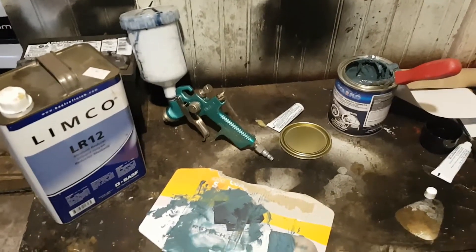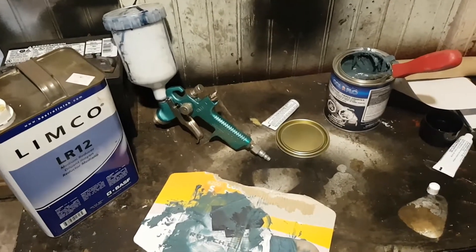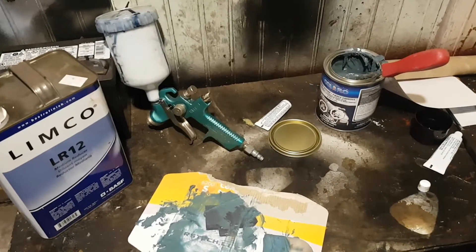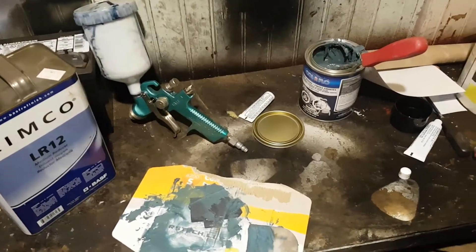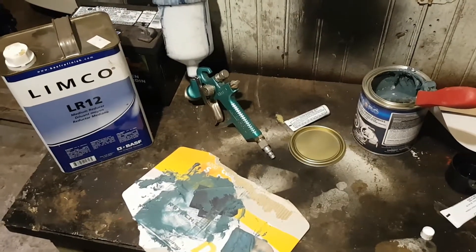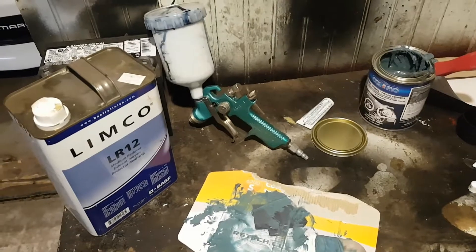So I've got an old truck that I've been trying to hang on to for the last few years and it's pretty rotted out. So what I'm going to do is just a quick tip, I guess, to patch up some rust without having to do a whole lot of work or spend a whole lot of money.